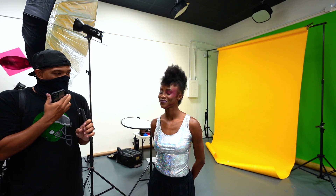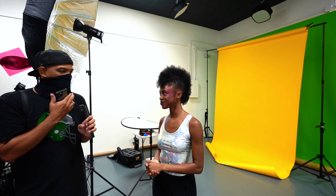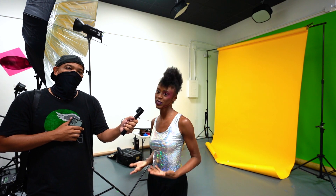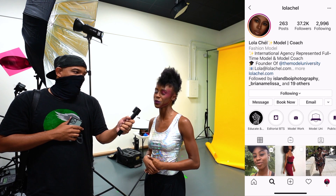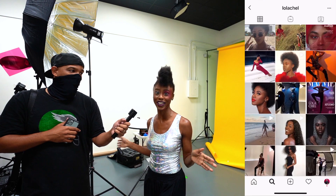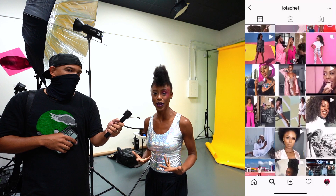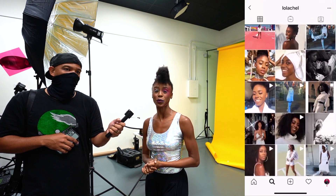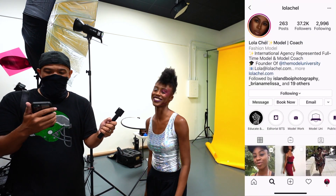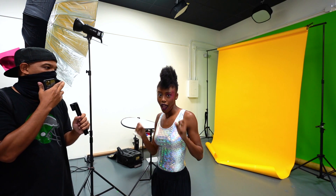That's the end of another shoot. I'm here with our fabulous model — tell us a little about yourself. Hi everybody, I'm Lola Shell. I'm an internationally working, multi-agency represented professional model and coach. I'm the dean at Model University — you can check all that out via the links. If you're a model, want to be a model, or just want model inspiration, I've got you covered. Follow me on Instagram at LOLACHEL, no underscore.